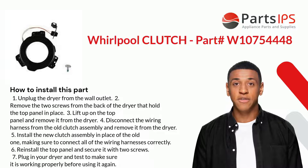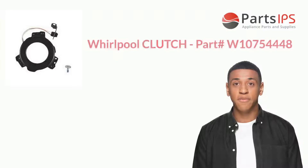Five: install the new clutch assembly in place of the old one, making sure to connect all of the wiring harnesses correctly. Six: reinstall the top panel and secure it with two screws. Seven: plug in your washer and test to make sure it is working properly before using it again.